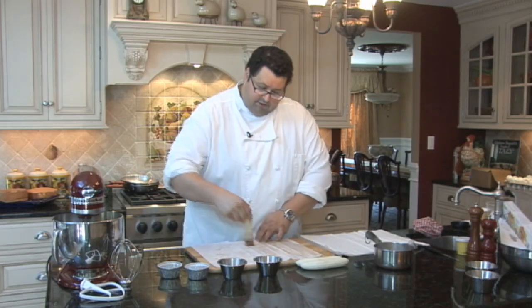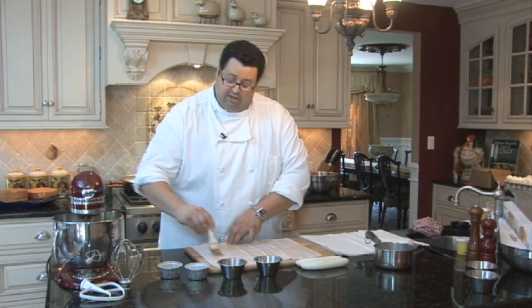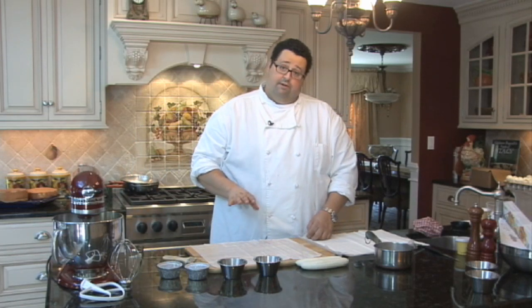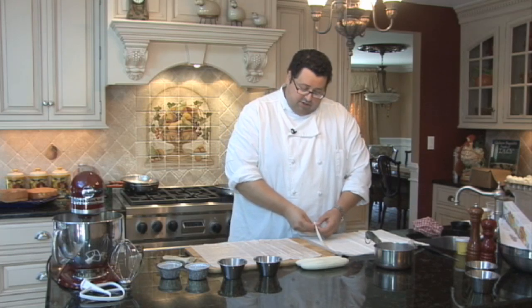Just do simple up and down strokes on your phyllo dough, holding the bottom while you're doing this so it doesn't slide away from you. Once it's just covered, you don't have to saturate the phyllo with butter — just have a very thin brush layer so the next layer has something to adhere to.